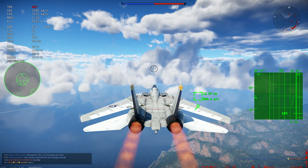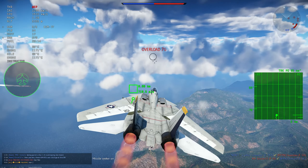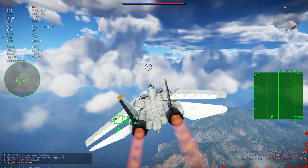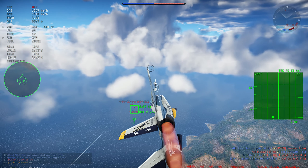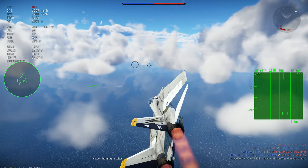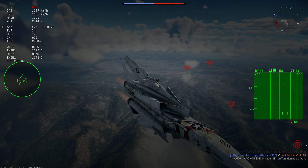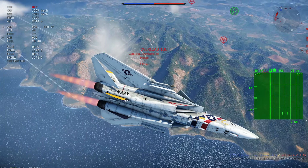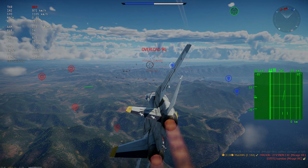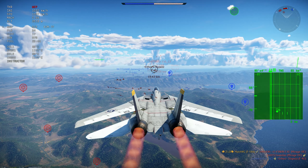Drop tanks have been in DCS for years — probably since Flaming Cliffs 2 or even before. But in War Thunder, it's something a lot of people ask for and we never get. It's right there on the wish list for many players.